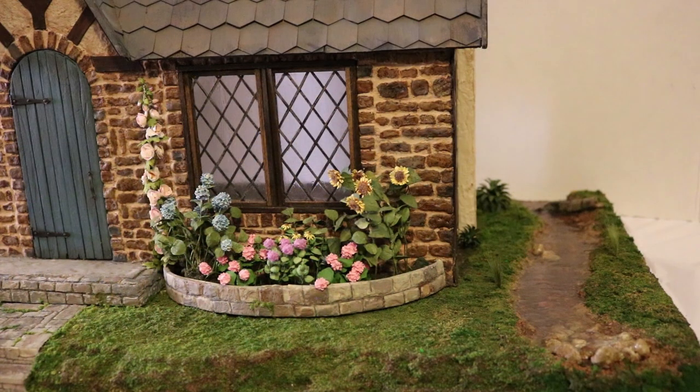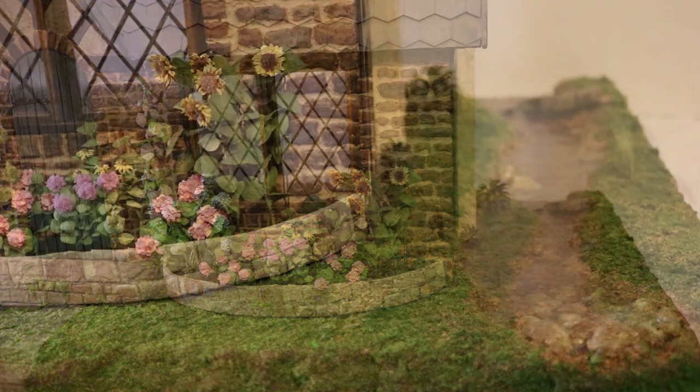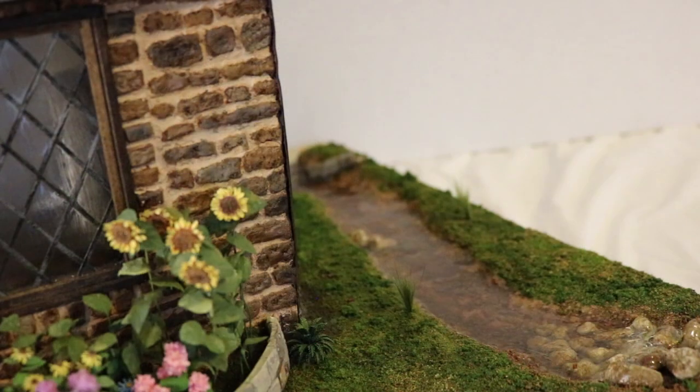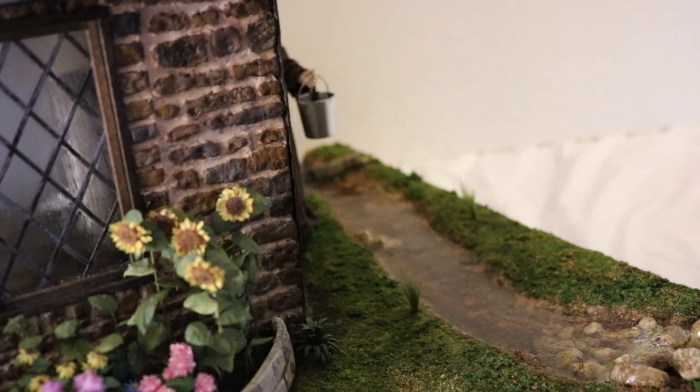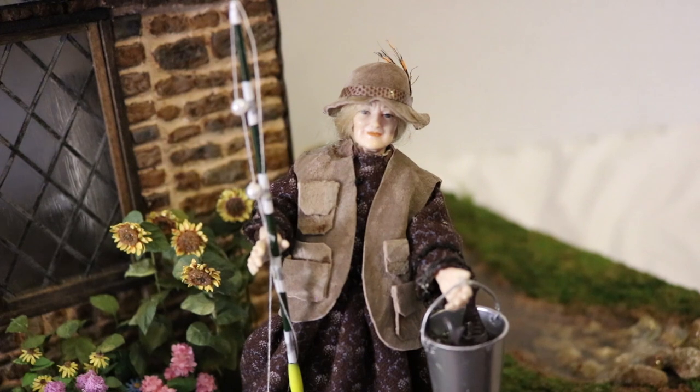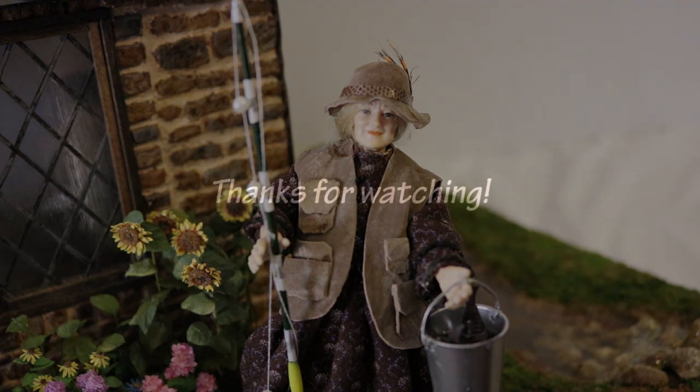And here's how it looks with the dollhouse. I sure hope Mary Dibbs doesn't mind having a creek so close to her cottage. Oh, I guess she doesn't mind. Be sure to comment, like, and subscribe for more videos. Thanks for watching.